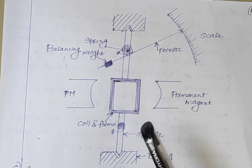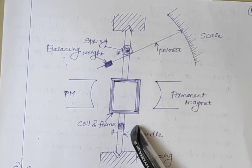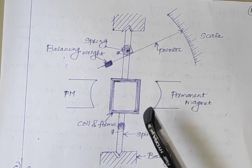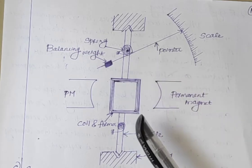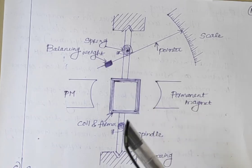The next component is the control system. Springs generally act as the control system for PMMC instruments. Two phosphor bronze hair springs are used to provide the controlling torque.